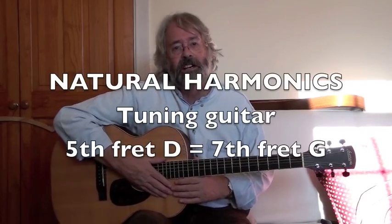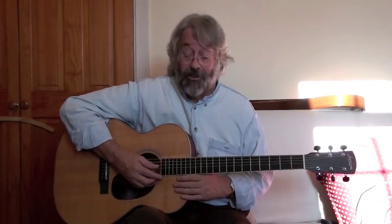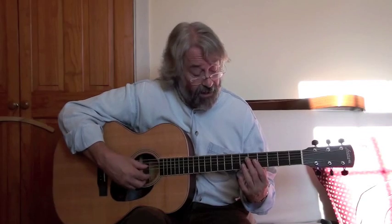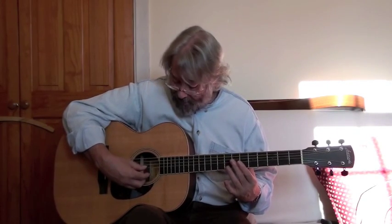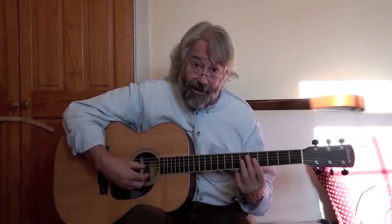You can actually tune your guitar by using harmonics. The basic rule is that a harmonic on the 5th fret — say on the D string — is the same as the harmonic on the 7th fret on the next string up, on the G string. 5th on the D, 7th on the G.